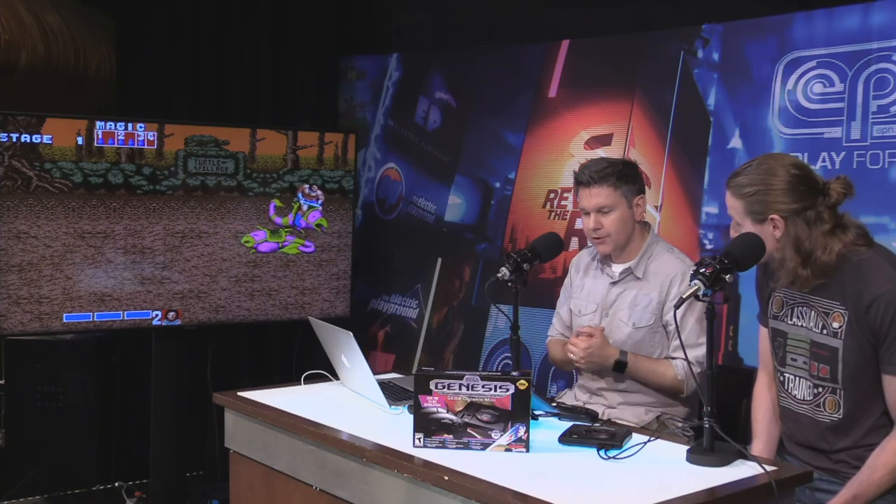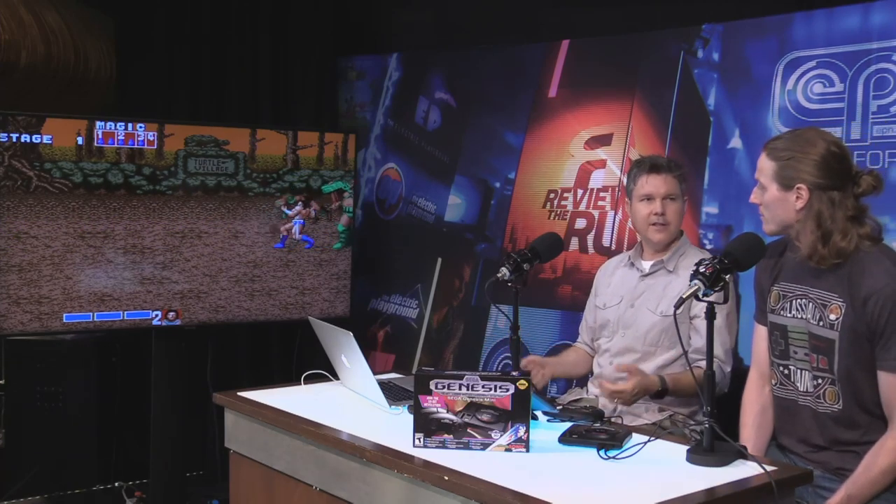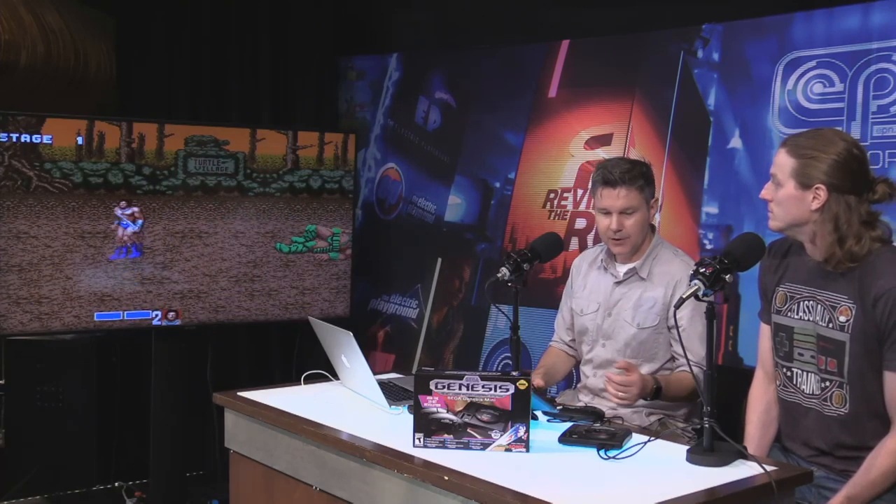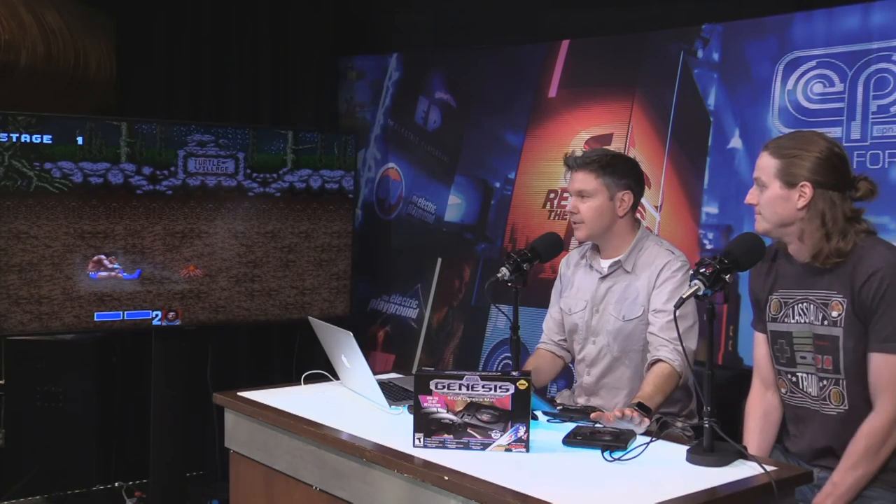Any controller problems? Have you noticed any lag or hesitation? No, not really — it's pretty responsive. We just opened it. I'll have a full review in September. I've been looking forward to this and clearly Sega's been paying attention to what Nintendo's done. They worked with M2 to do all the porting and development to make sure that the ROMs were as solid as they possibly could be through emulation. M2 has done some excellent work in the past too. I think this is going to be a very, very solid game console.